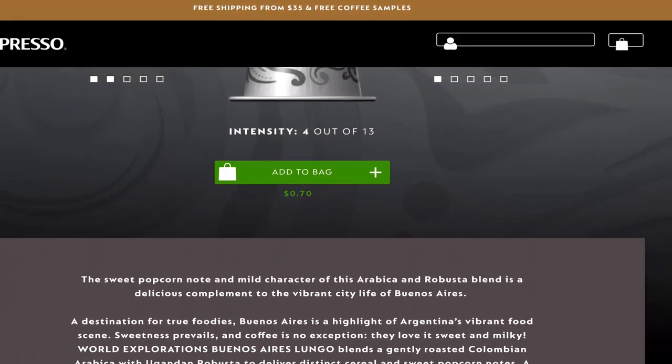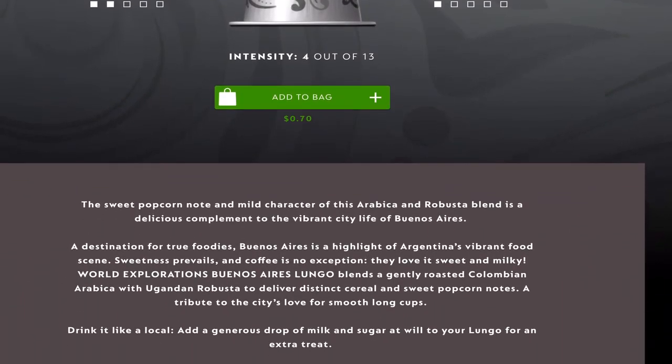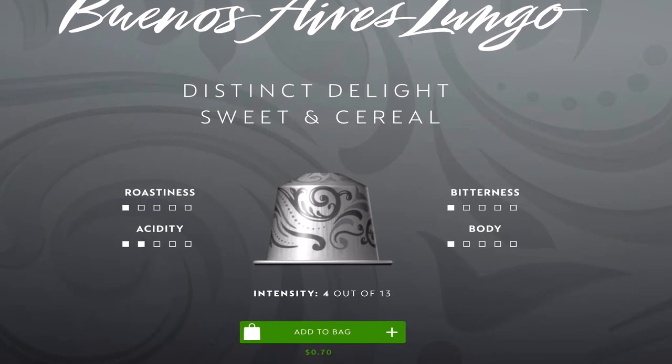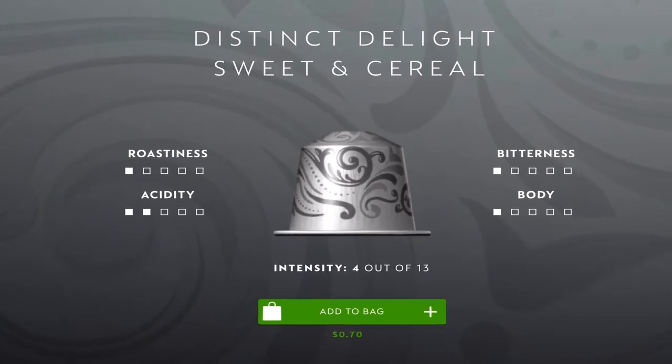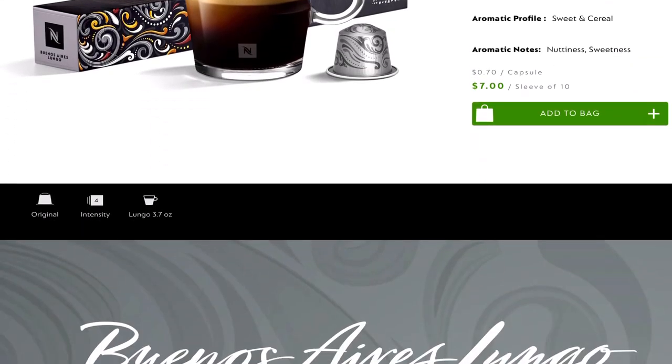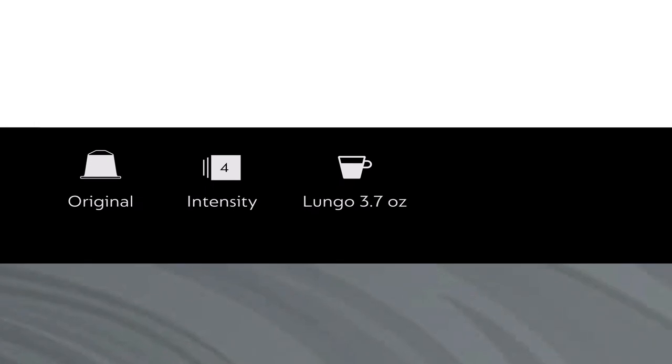This is part of the world exploration series. They say roastiness one, acidity two, bitterness one, and body one. Intensity four out of 13. This is going to be a light, light, light drink, I think. And it is the Lungo, so we got the 3.7 ounce pour. Popcorn kind of sounds fun.